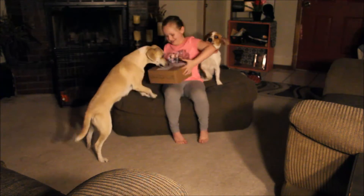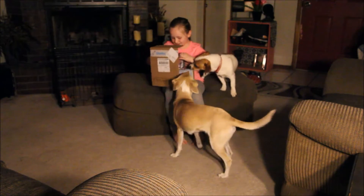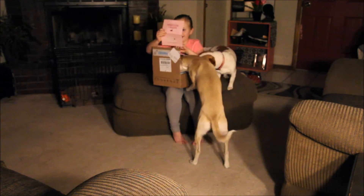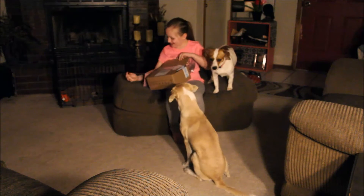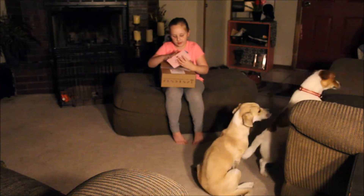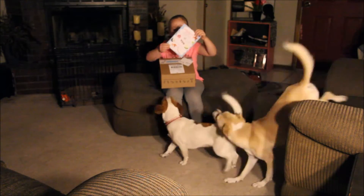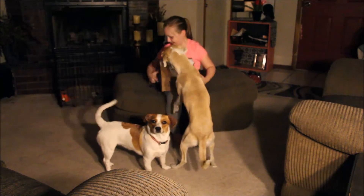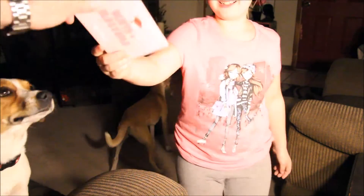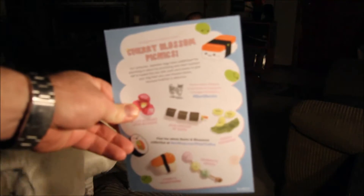Show us what you got in the box, one thing at a time. I'm not going to show you the back because it tells you what you get — just open the box and keep the dogs out of it. What did you pull out? It's a card that tells you all the toys. It's a BarkBox card — it shows you all the toys that are inside.